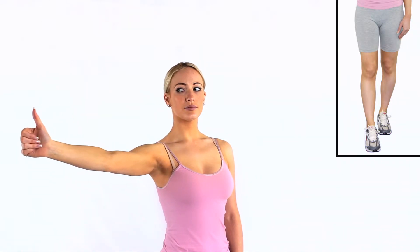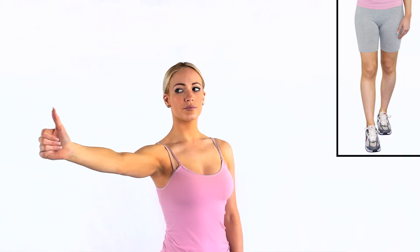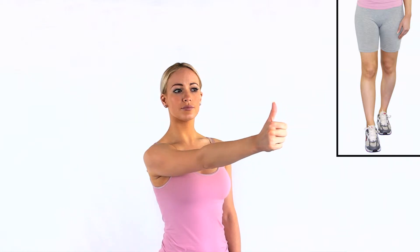Stand up with your dominant leg behind your other leg and rotate your neck to 45 degrees. Place your arm in front of you with your thumb pointing up. Keep your head still and your eyes should follow the movement of your thumb.